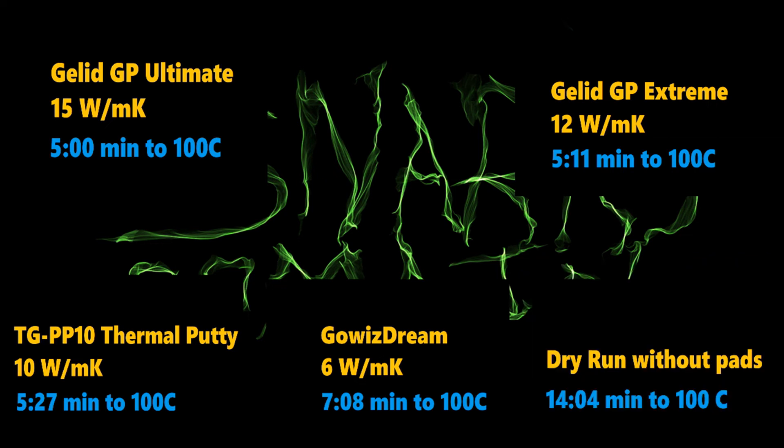That wraps it up for our 2mm thermal pad comparison test. In first place, we've got the GLID GP Ultimates, rated at 15 watts per meter Kelvin — it took 5 minutes flat to reach 100 degrees Celsius. In second place, the GLID GP Extremes, rated at 12 watts per meter Kelvin — it took 5 minutes and 11 seconds to reach 100 degrees Celsius.